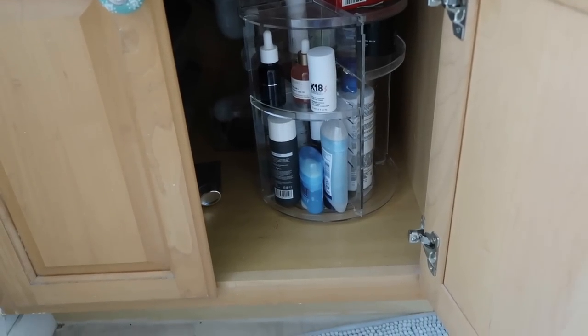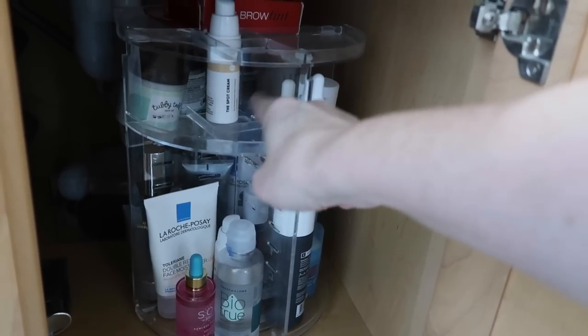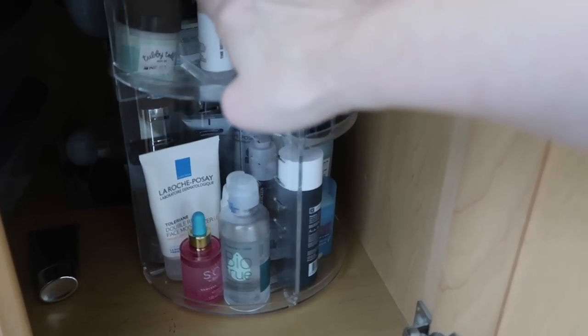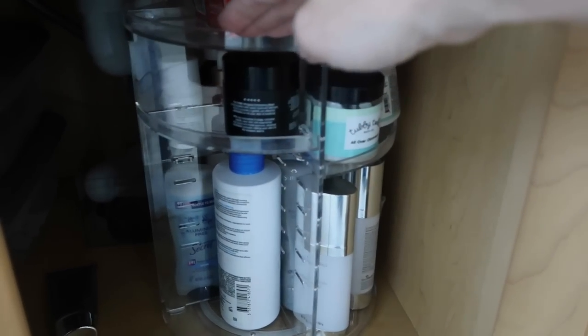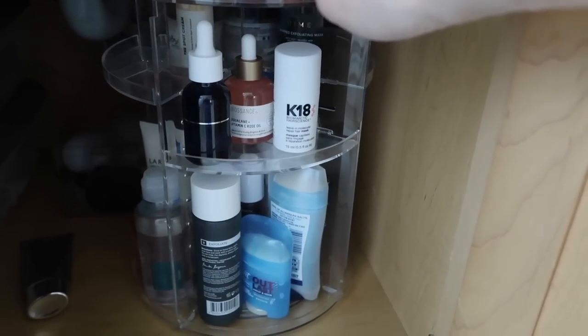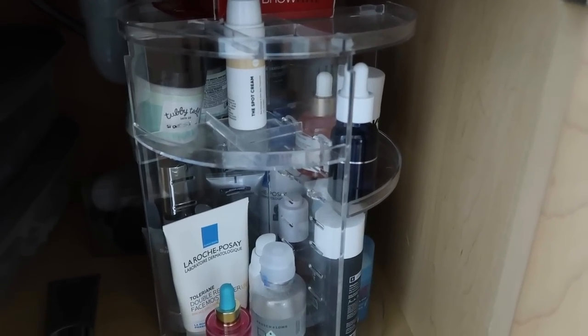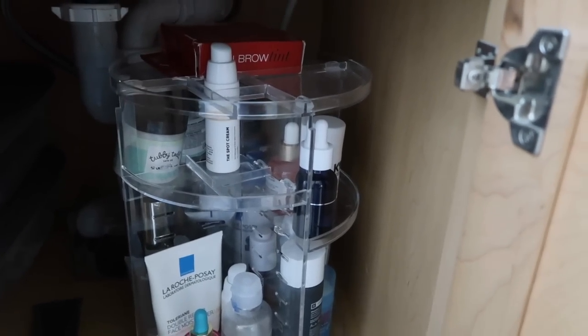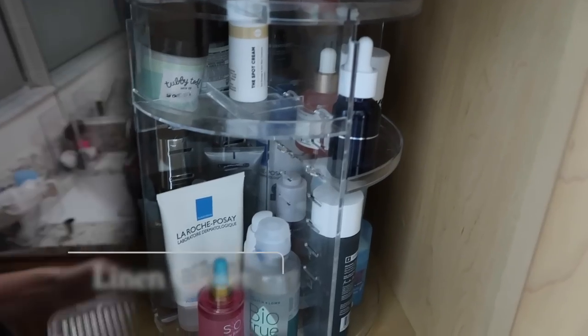More bathroom organization — we are using that vertical space and capitalizing on the space that we have. I got this from Amazon. You can actually change all of the compartments so it fits the products that you have. It stacks on top of each other, and when I need anything, it is all right there. I highly recommend it — I've been using it for about two and a half years. You can also stick things in the little opening if you want something to stand up, and move sections to fit anything you have.